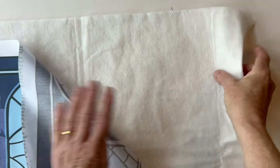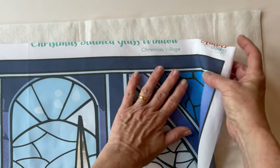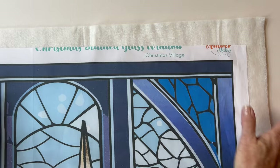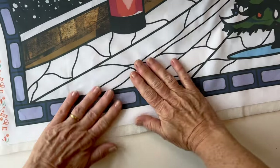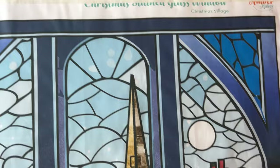You now need to put wadding on the back of your stained glass panel. You can use a fusible wadding like I've done, so place the panel right sides up onto the glue side of the wadding and press it into place. If you're not using a fusible wadding, then just tack it, spray baste it, or pin it — it's entirely up to you. Make sure you place it centrally on the wadding.